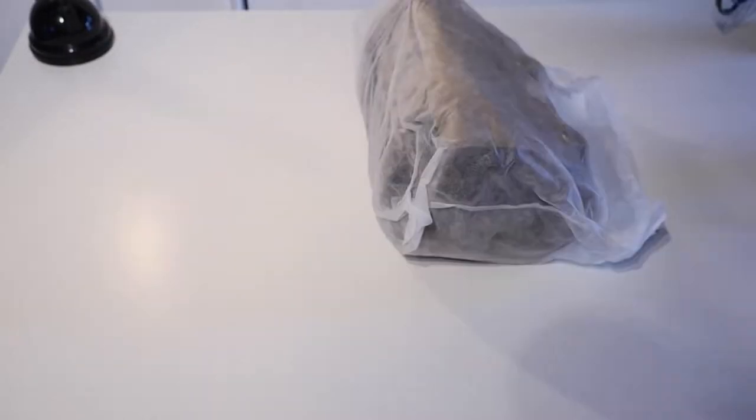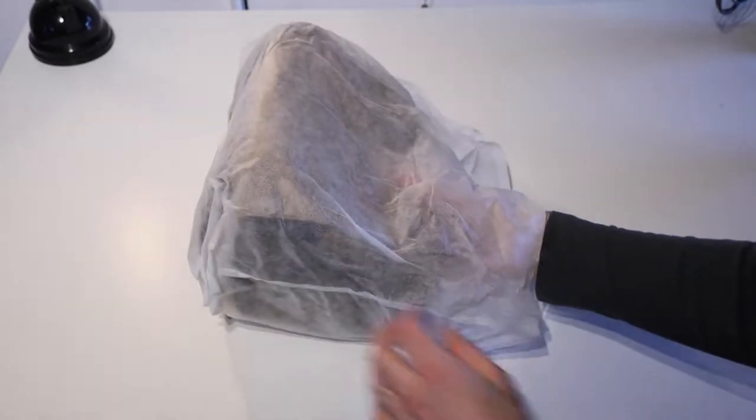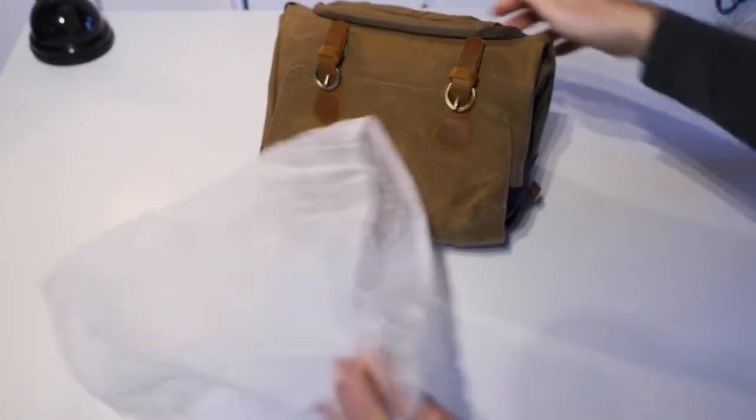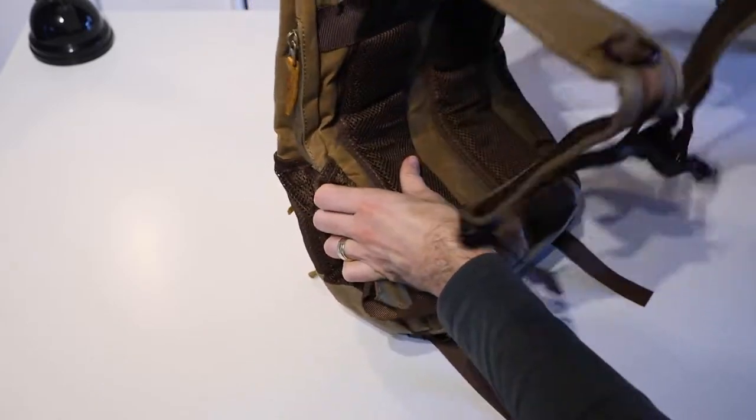It is meant to be a camera and laptop or tablet bag, and it comes in at 30 by 42 by 19 centimeters, or about 11.8 by 16.5 by 7.5 inches, and it weighs 2.7 pounds or 1.22 kilos.